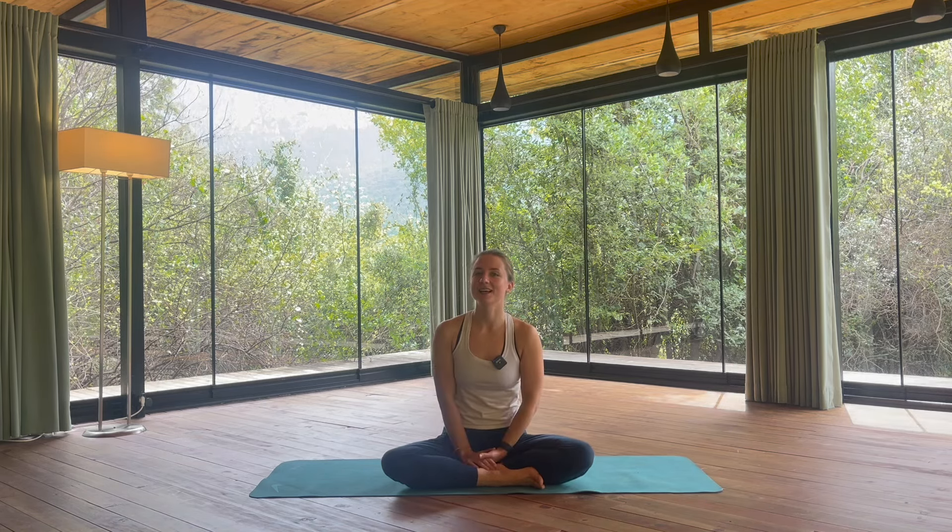We're finished with this longer yoga class. I hope you enjoyed it, I hope it felt good. As always, I look forward to reading your comments down below. I'm also very interested to know whether you'd like to see these longer classes more often here on my YouTube channel — if so, let me know in the comments below. I'm sending greetings and I look forward to seeing you next time for another yoga class here on my YouTube channel.